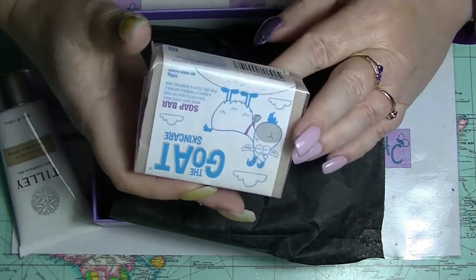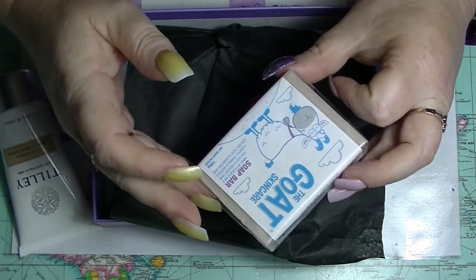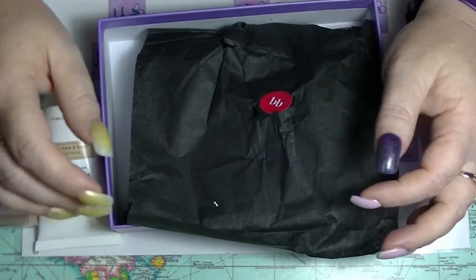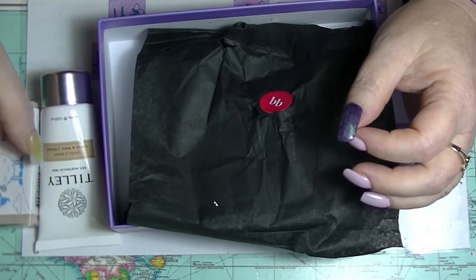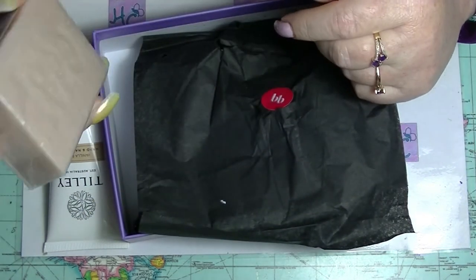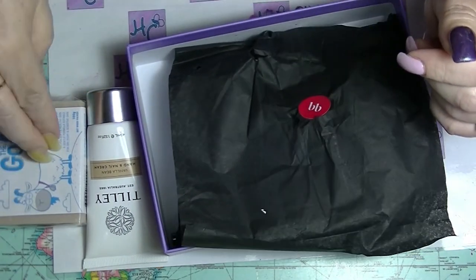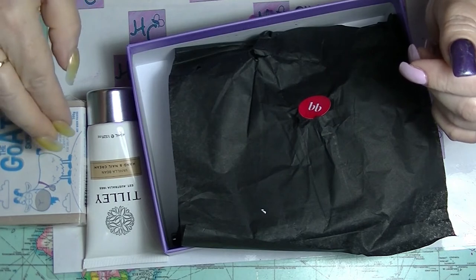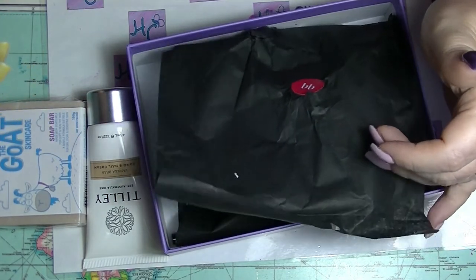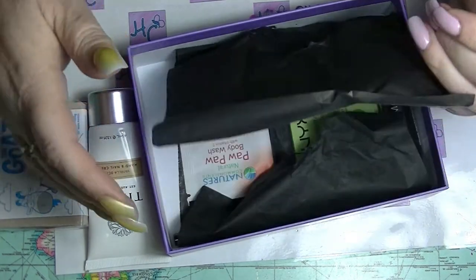I'll probably pass this on to my mum to put in a giveaway tombola type thing she does for one of the groups she's in. This soap — full size — is $3.60. So it's not really indie or artisan soap, because they're sold at Terry White and Priceline, which suggests they're more of a big company, not a little company.